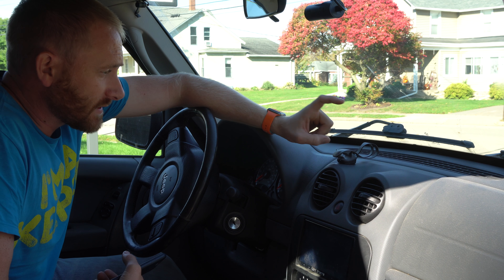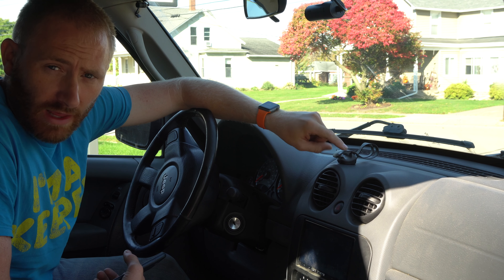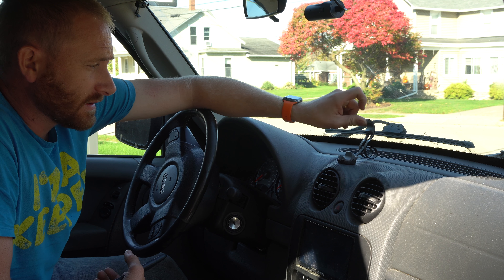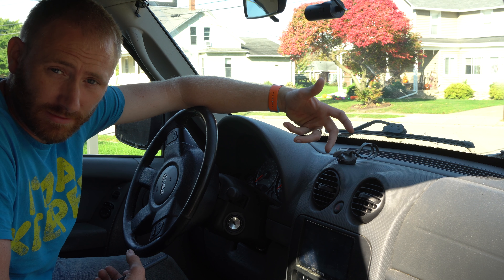Hopefully it's not too loud and you can hear me pretty good because it's a little bit windy and we do have some cars driving by. This is the snap-up that I have installed here. This is in the black color — they do offer gray and white as well — but it's pretty awesome at how simple it works.